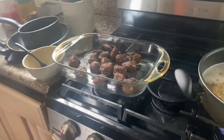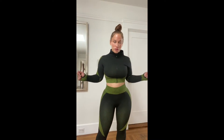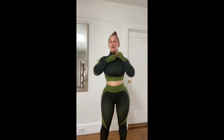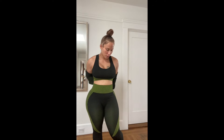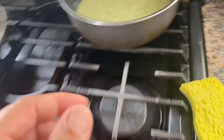These meatballs might be spicy but they're so good! I'm also super excited about this new exercise set — it's color-blocked and it comes with a set of three.